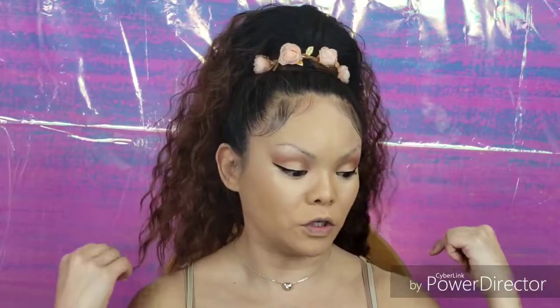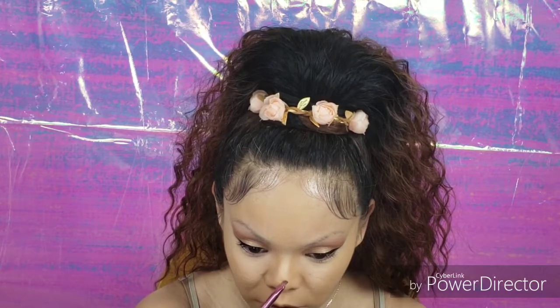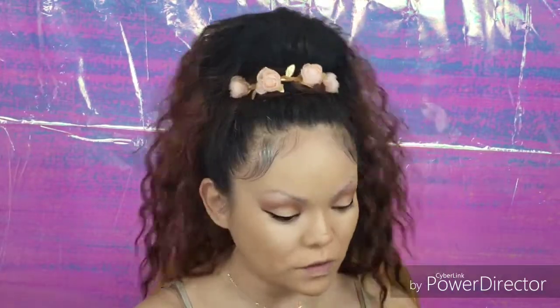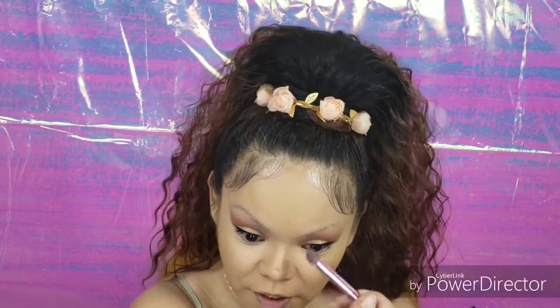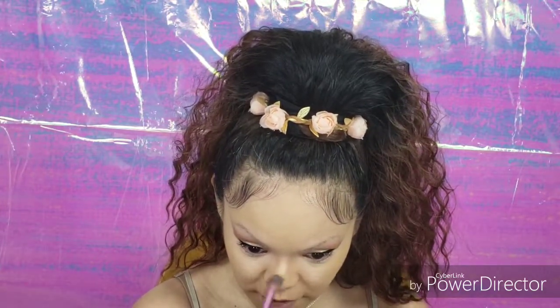Now we're going to do our contouring and I'm going to be using the same bronzer I used as a crease color — my Smashbox Bronze Light Deep Matte. I like to do my nose; I want to snatch my nose a little bit, so I'm using a little angled eyebrow brush to draw a line right here. Then we're going to blend that out using the Moda Crease Brush — I find that this works really well for my nose contour. I'm blending out that line so it's not harsh on the side of my nose, and also blending out the line at the top.